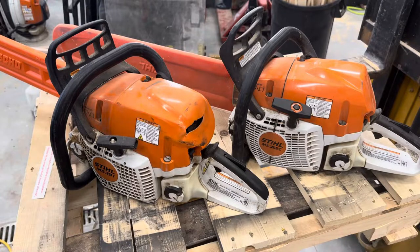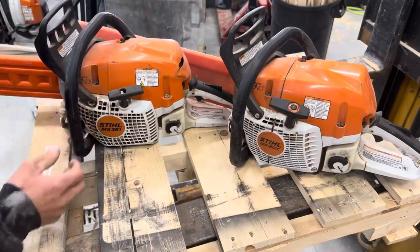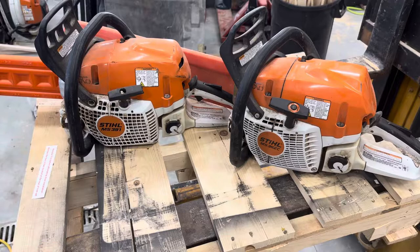Those are my thoughts on the Stihl chainsaws — great saws, fantastic saws. Stihl has won my vote. I've had other brands and Stihl is just a lot better built. If you like this video, give me a thumbs up and subscribe to my channel. I put up videos often — comparisons and how-to videos — so hit subscribe to stay in touch. Thank you.